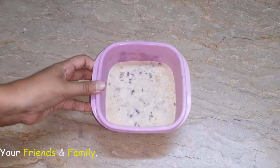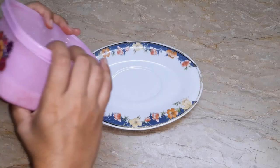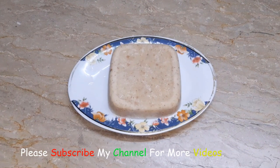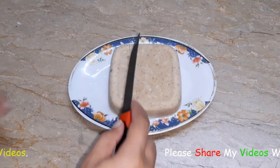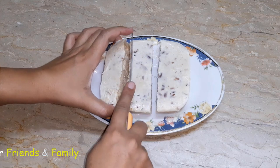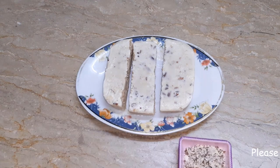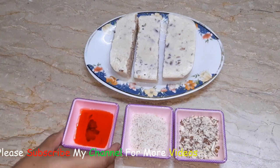Now remove it from the freezer and take it out of the mold. Slice it into pieces. We will garnish it with a little coconut powder and some nuts on top.